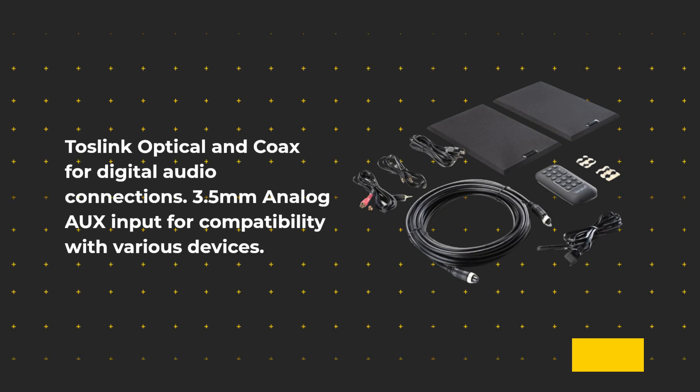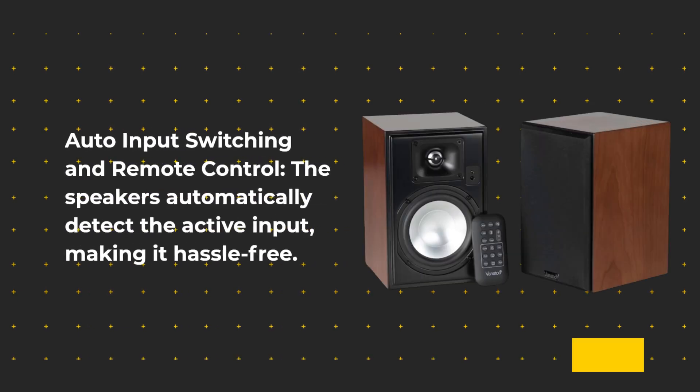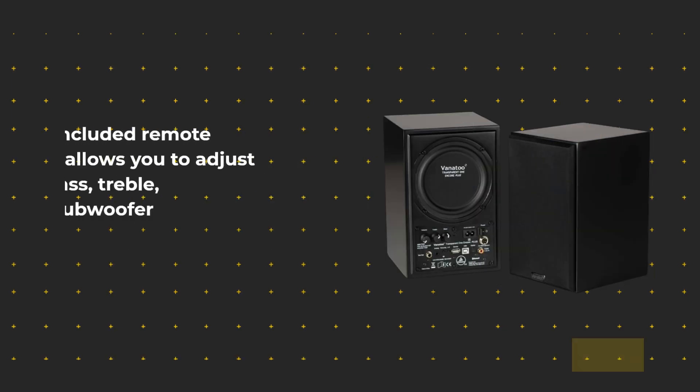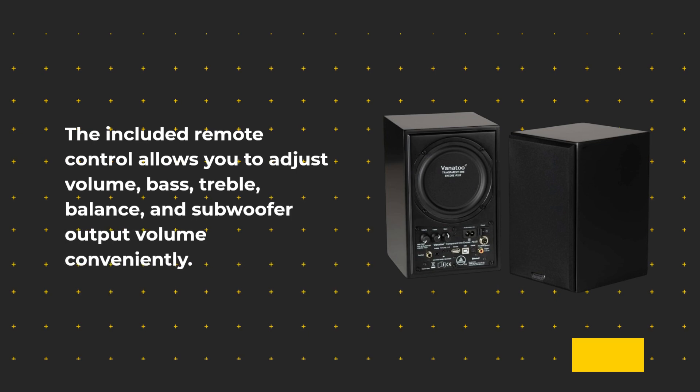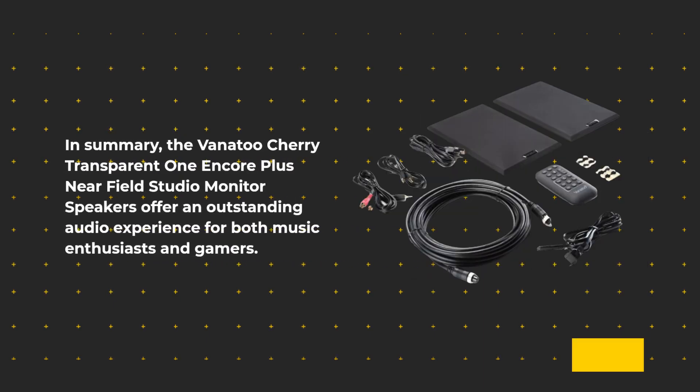Bluetooth 5 with AAC and AptX HD delivers high-quality wireless audio. USB audio supports high-res audio when used as desktop speakers. Toslink Optical and Coax provide digital audio connections, while a 3.5mm analog input offers compatibility with various devices. Auto-input switching automatically detects the active input, making it hassle-free.